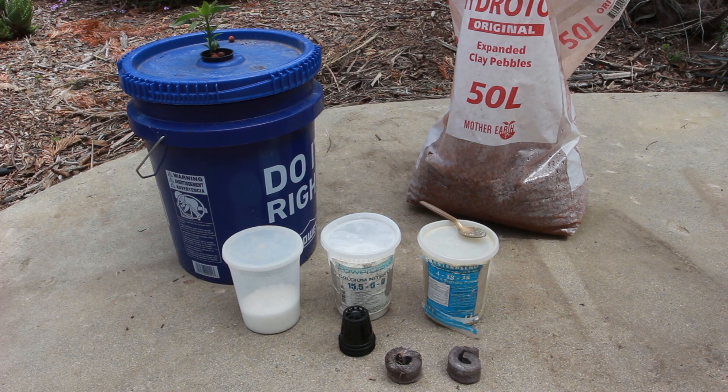I hope this video has been useful if you're thinking about doing hydroponics. The method I'm using is Kratky — K-R-A-T-K-Y — and you can look up more information on the internet. This has been AI6YR, 73.